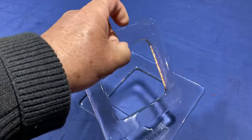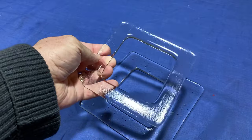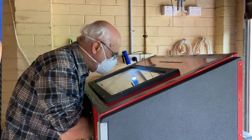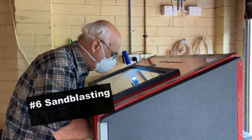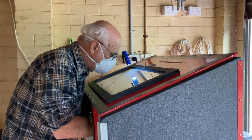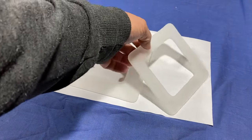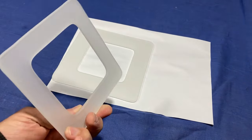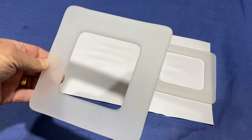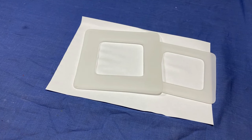I'm a little worried about that one, because I'm not sure whether I've got the width of the frame right. Anyway, we'll find out. I've finished sandblasting both frames, as you can see here. Now I'll get those in the moulds and we'll get them slumped.